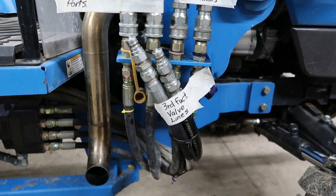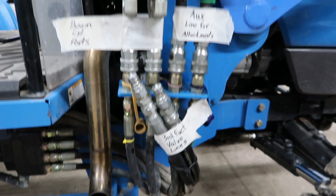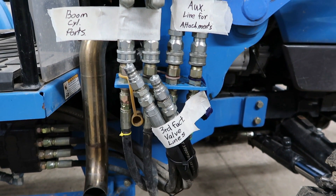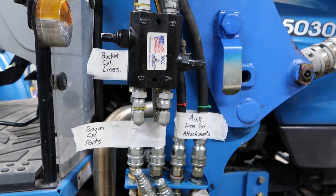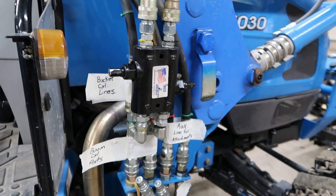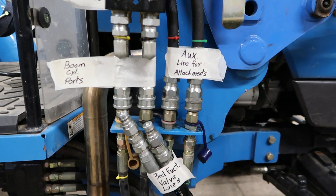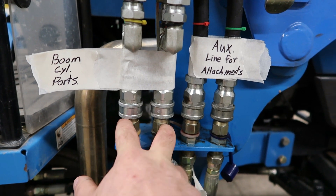You see that tape there and you're gonna ask why. The third function is always hooked up normally — this setup doesn't work anymore. But I'm just putting this out here to show people that yes, you can run a hydraulic plow without a third function. So here we go, we'll start from the tractor side.